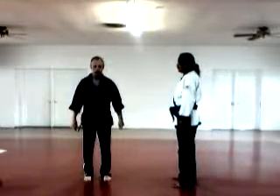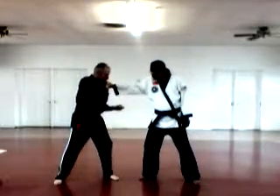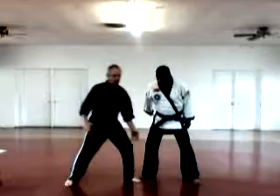Next one is Striking Fang. He grabs me over here. Hit, back and forth. Hand down, ridge hand to the eye shot.